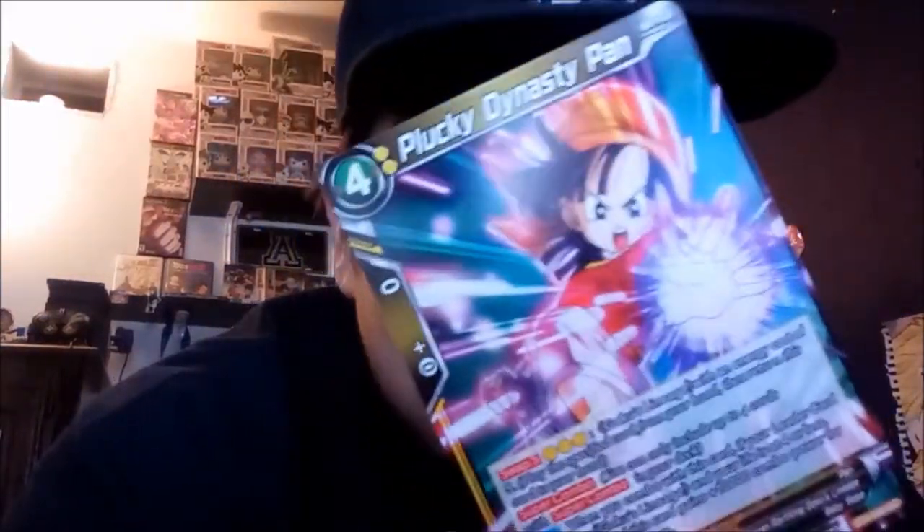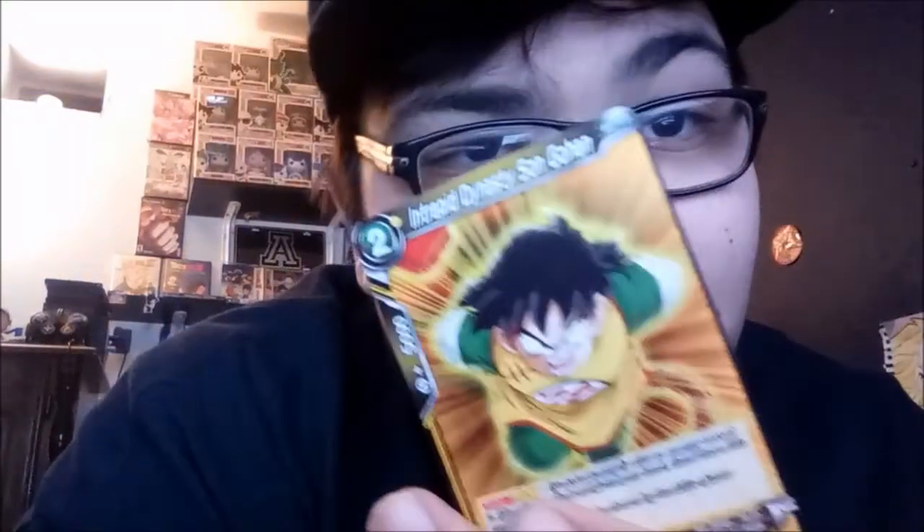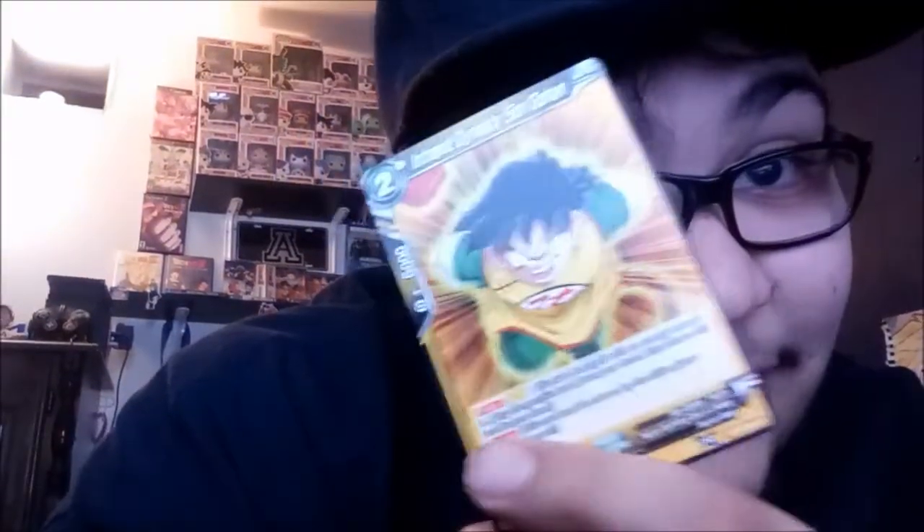We got Plucky Dynasty Pan — there she is, the child of Gohan and Videl. Next one is Prodigal Dynasty Son Goten — look at this little homie! Goten looked a lot more like Goku than Gohan did. Next one speaking of Gohan — Intrepid Dynasty Son Gohan, look at that man. Okay, I see you bro.